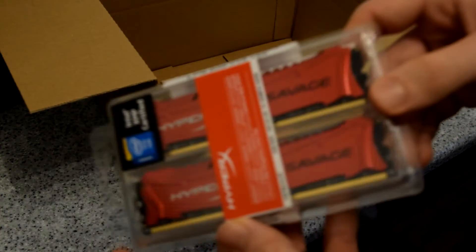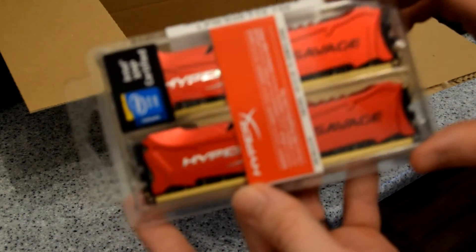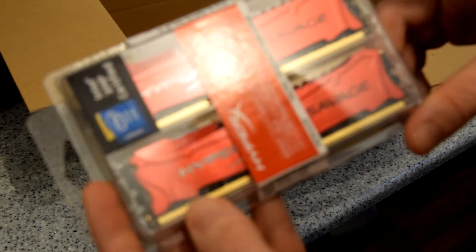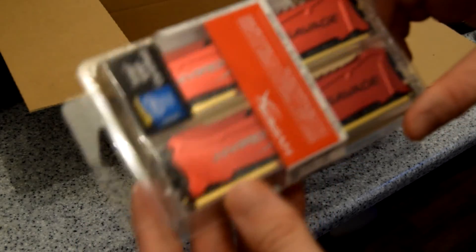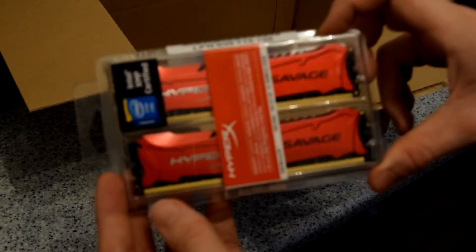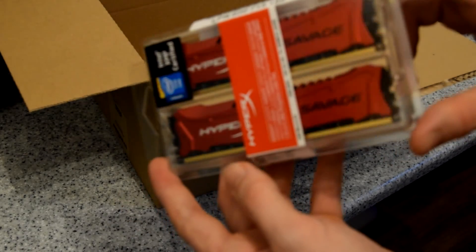The next part is my HyperX Savage RAM. It's quite a nice shade of red — I would have thought it would be a little bit bigger, but that's nothing to complain about. It leaves me more room for my water cooling. I'm not going to be opening this up until I do the actual build, just to keep everything nice and tidy. It's sixteen gig — two eight-gig sticks — at 1866 megahertz. That's it for today guys!